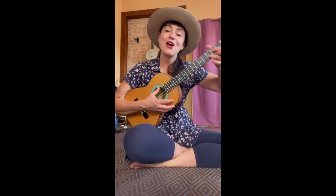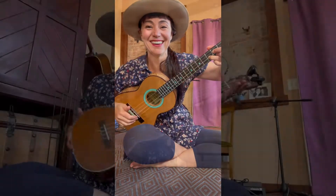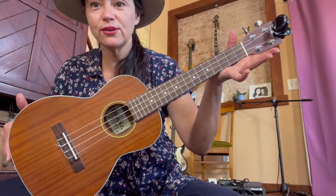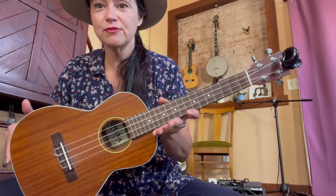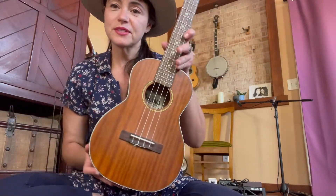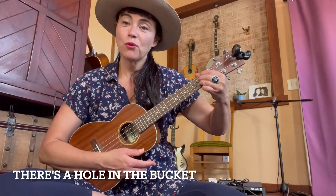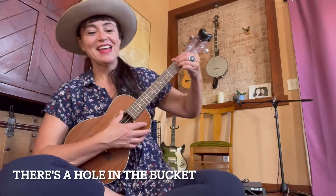We did it! I have a pretty tenor ukulele now. It also has four strings — one, two, three, four tuning pegs. Isn't it pretty? It has a higher sound. Won't you join me?